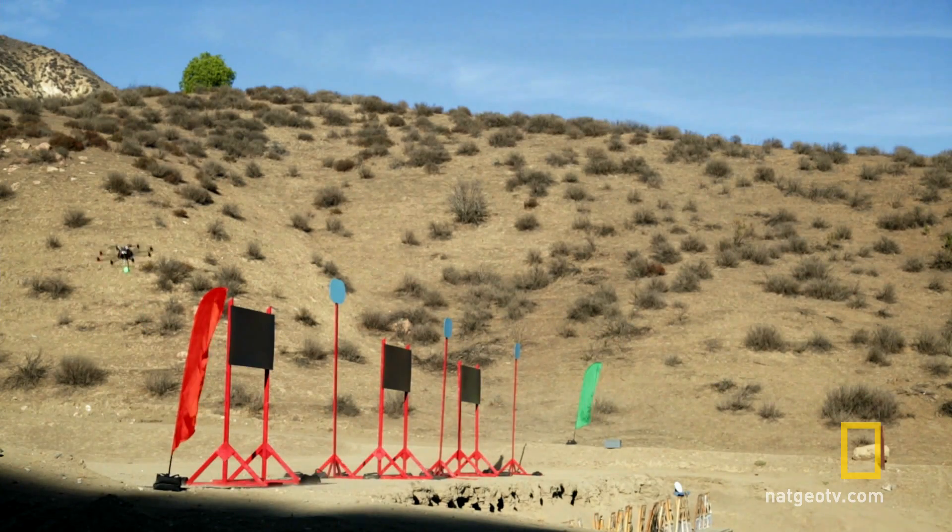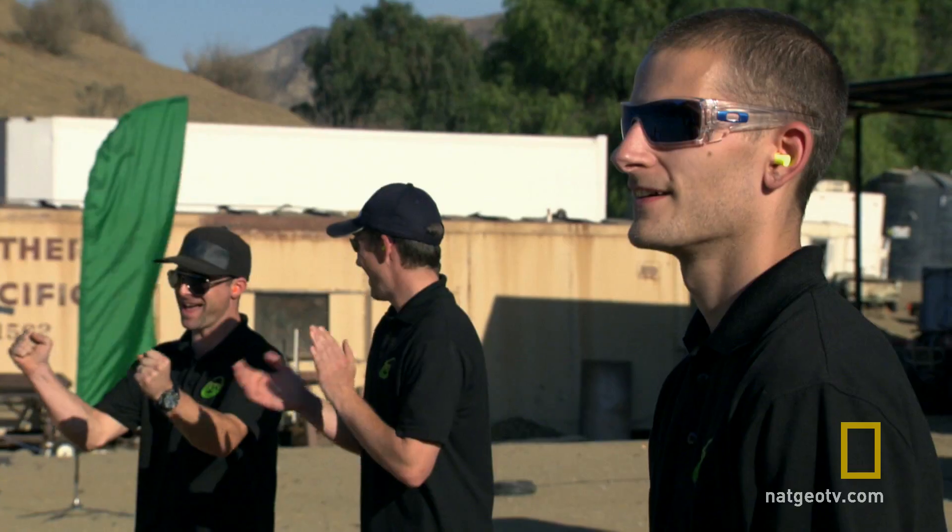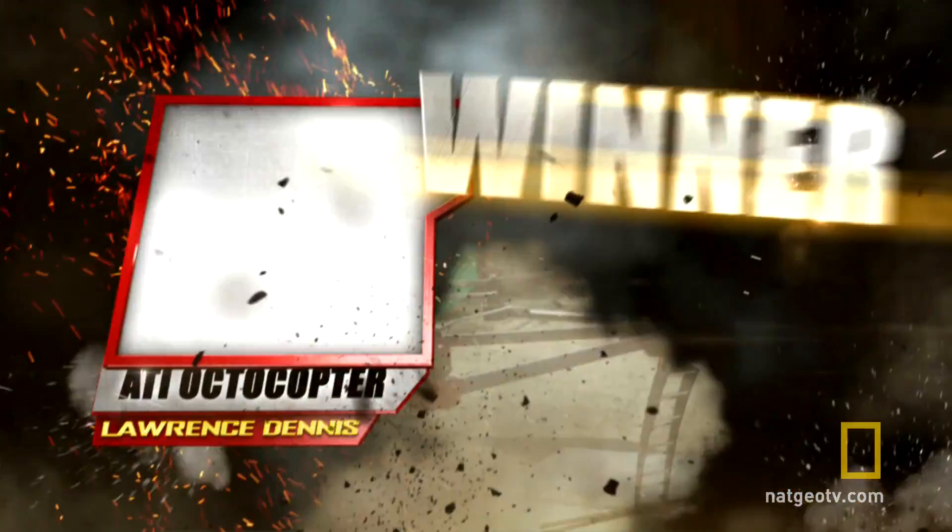Epic! He's approaching the finish line. And... he's made it! Yeah! Nice!